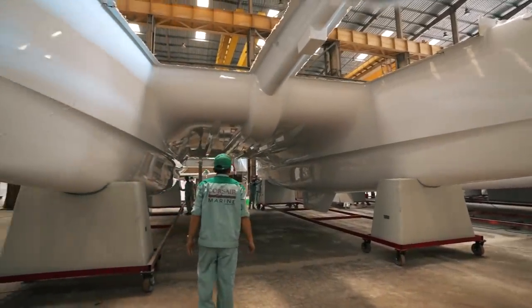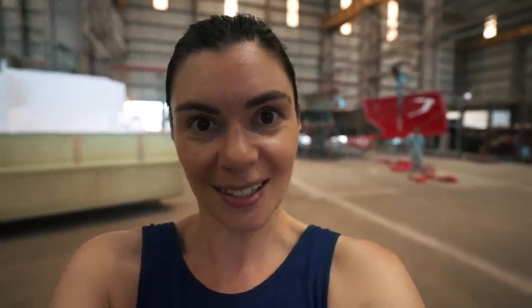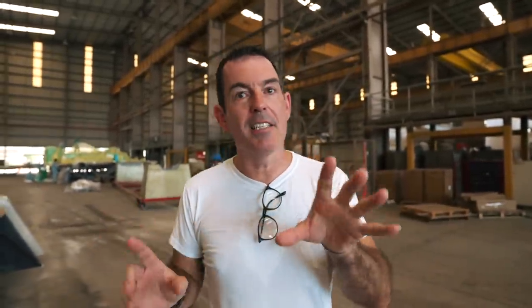We now have five hulls in a row, all lined up, ready to continue the build process. Behind me we have an empty hull mould, and at some point — probably fairly soon — they will start laying down and infusing hull number six. This is the second bay in the new factory. Walk with me because there's a lot to show you.